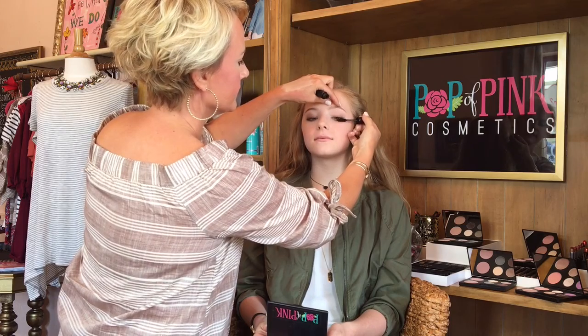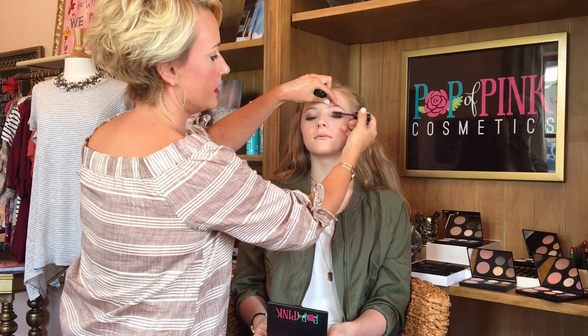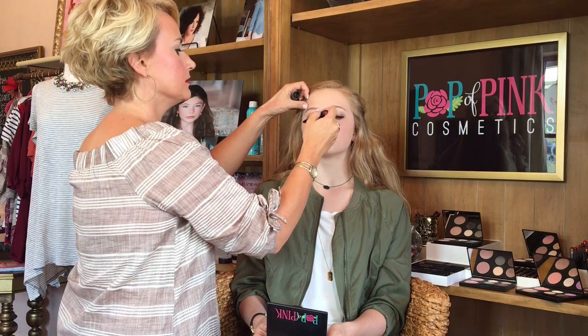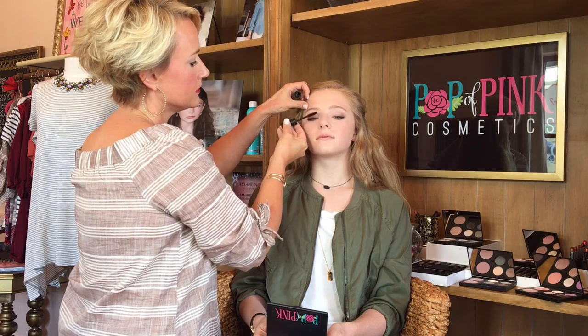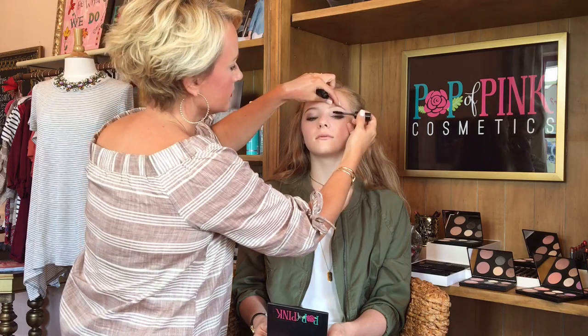I'm going to add another coat of mascara for her. At this age you can do two coats of mascara — you may want your lashes to look a little more fabulous. Look down a little bit for me. I like to do mascara in what I call an up-and-down motion: a couple of swipes up and then I sweep down. We'll let that dry a second.